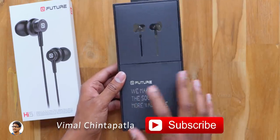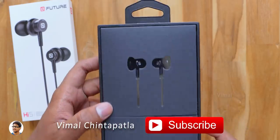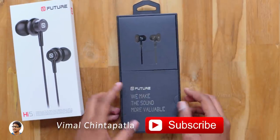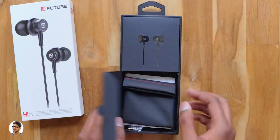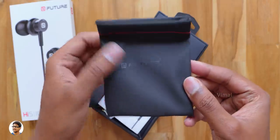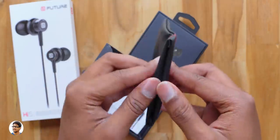The earphones are at the top and the bottom part has some accessories. You've got the Future logo here and it says 'we make the sound more valuable.' In the box you get some accessories which include a carry case — it's a good quality pouch. The material feels nice and you also have a Future logo on the front.